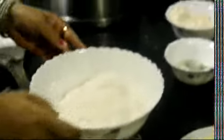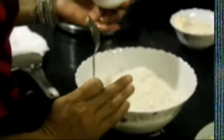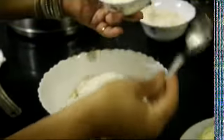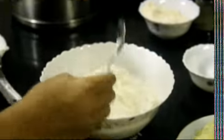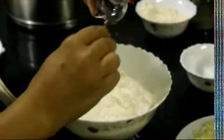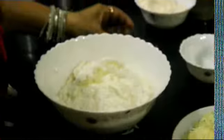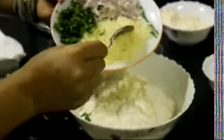This is a quick recipe. If you are non-vegetarian, you can add 1 egg. Otherwise, add a little curd. Add 2 tablespoons of olive oil, then 4–5 tablespoons of olive oil, 2 cubes, a little onion, and green coriander.